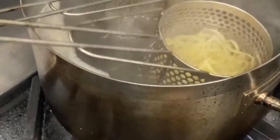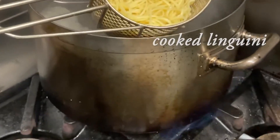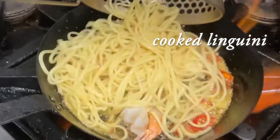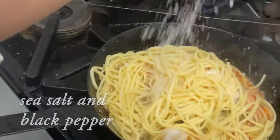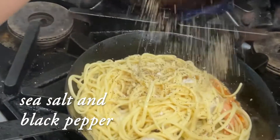Next, put the cooked linguine in boiling water for a few seconds. Add the linguine to the pan and season with salt and pepper. Then remove the pan from the heat.